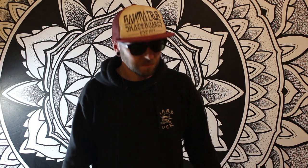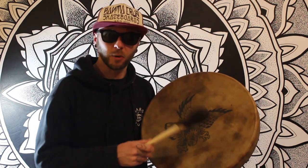So it turns out you can tattoo a finger drum. Still works. I'm happy with that.